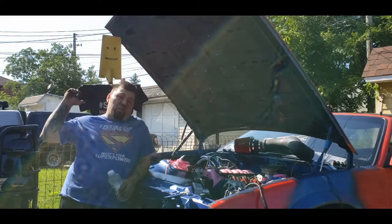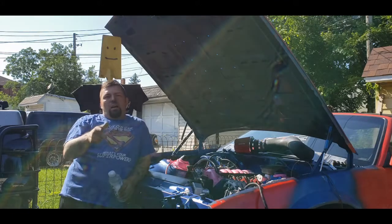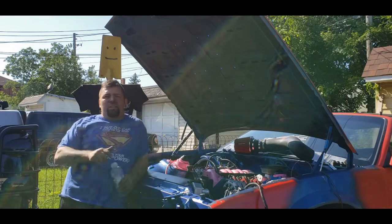Hey guys, gals, boys, girls, women, and children. Thanks for coming back to the channel. My name is Steven and this is Steven's Garage 216 here in Cleveland, Ohio.